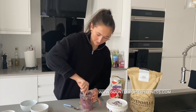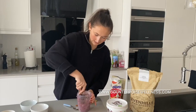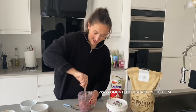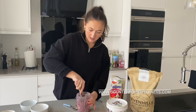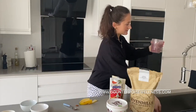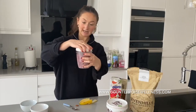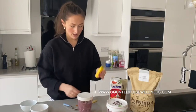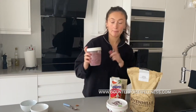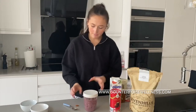Just give it all a super good mix. That is basically it — it looks kind of purple, but you know, blueberries. Then I just literally put the lid on. The other half of the banana I chop up and put on in the mornings, along with a spoonful of peanut butter. Just pop it in the fridge overnight and you've got your breakfast.